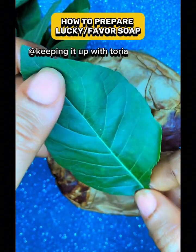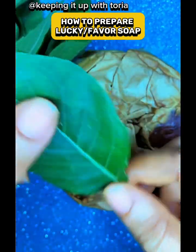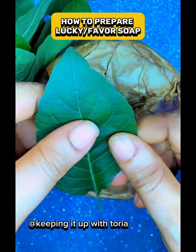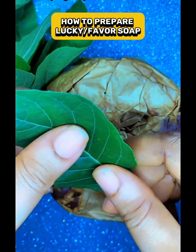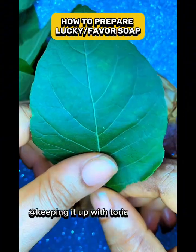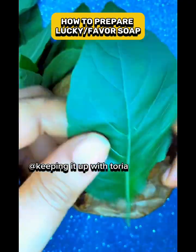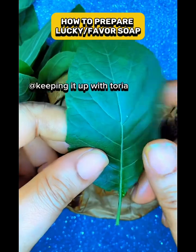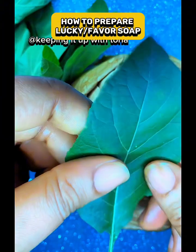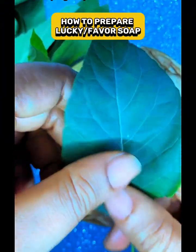Get plenty of bitter leaf and pound it. Don't add water — just pound the bitter leaf. After pounding it, squeeze out the juice. That's why I said you should get plenty of it, so that after pounding you can get enough juice.